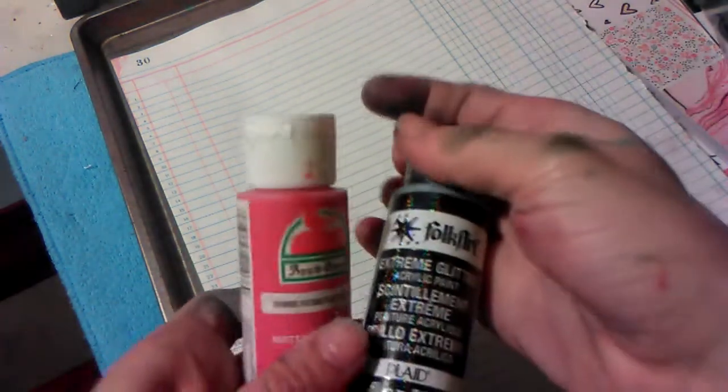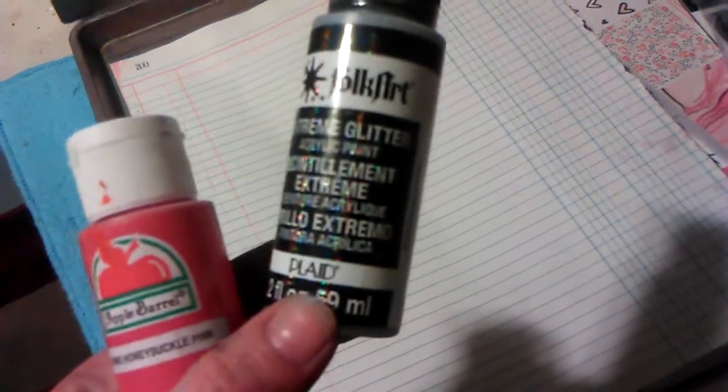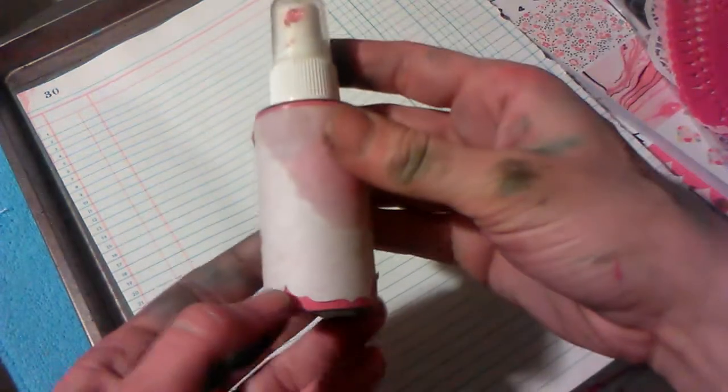The effects that I showed you I'm getting by using just regular acrylic paint — this is Apple Barrel Honeysuckle Red — and then I have Folk Art Extreme Glitter that I'm adding. I'm putting about a quarter of an inch of paint and a quarter of an inch of the Extreme Glitter, and shaking it well.